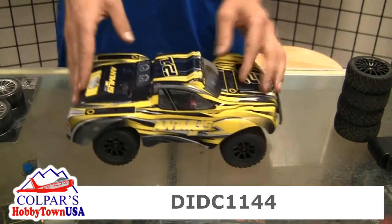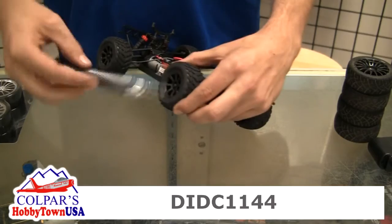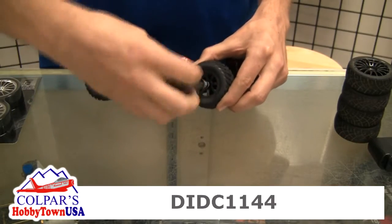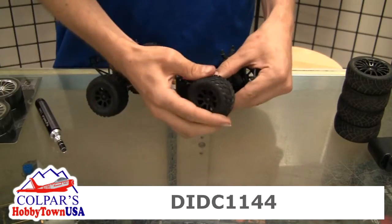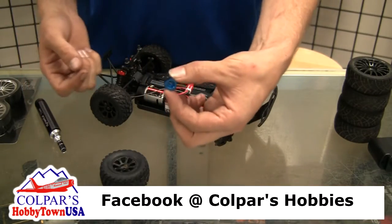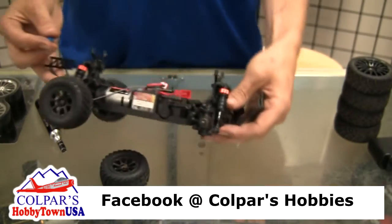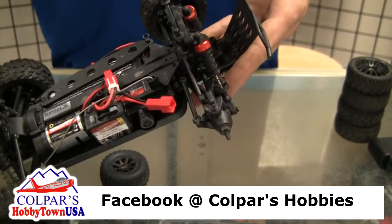We'll start off by taking the body off — a little easier to work on it that way. We'll get our nut off here, take that off, and slide your wheel off. It's super simple to install. They've got a smaller hex adapter inside — that will just slide right over the stock one. Kind of hard to see on the video.